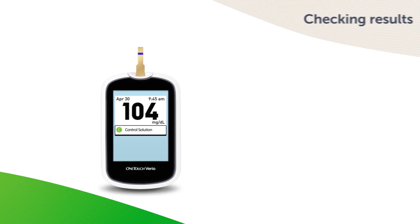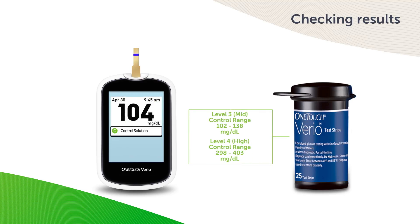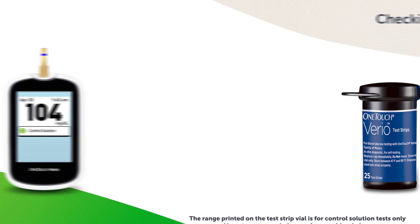Each vial of OneTouch Vario test strips has both OneTouch Vario Level 3 Control Solution and OneTouch Vario Level 4 Control Solution ranges printed on its label. Compare the result displayed on the meter to the OneTouch Vario Control Solution range printed on the test strip vial, depending on the type of control solution you used. The control solution range printed on the test strip vial is for control solution tests only and is not a recommended range for your blood glucose level. If you continue to get control solution results that fall outside the range printed on the test strip vial, do not use the meter, test strips, or control solution. Contact customer service.